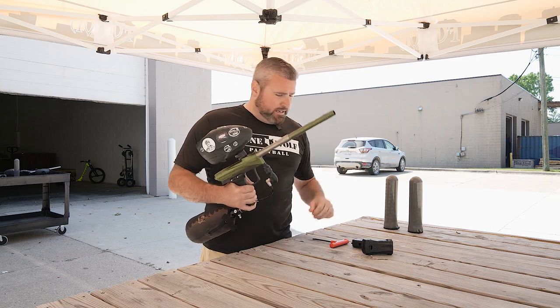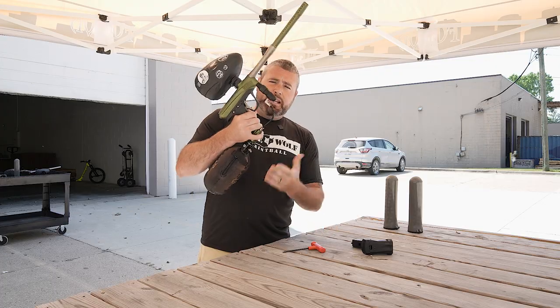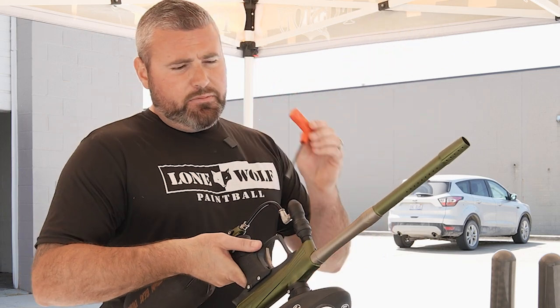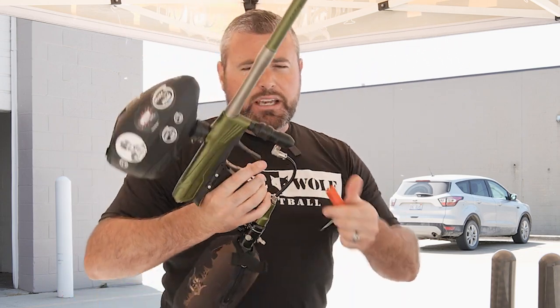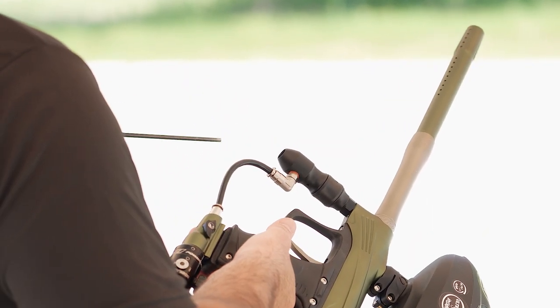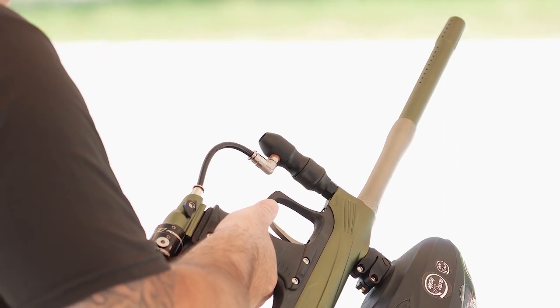So today, obviously Dye Rise CZR — you're going to need a 3/16th Allen wrench and you're going to be looking right here at the front regulator system. Right up top there is a brass screw in there. If you have your Allen wrench, 3/16ths, you're going to be cranking it clockwise to lower the velocity. Obviously counterclockwise to make the velocity go higher.